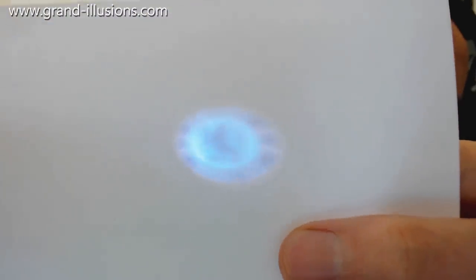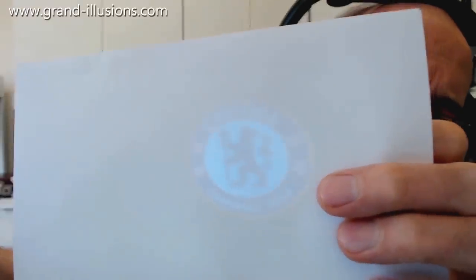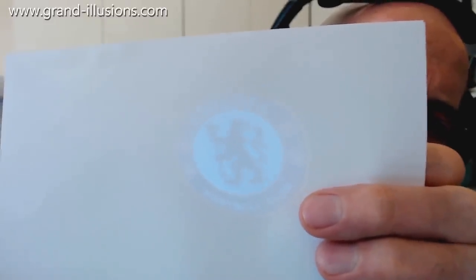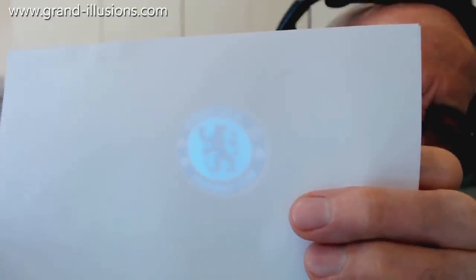Getting it close, it's out of focus. It's partly focused, but only partly — it needs a good distance to be focused. That's probably the best we can do. What's nice about it is it's in colour, and this is actually a colour picture advertising Chelsea Football Club, which I think is brilliant.